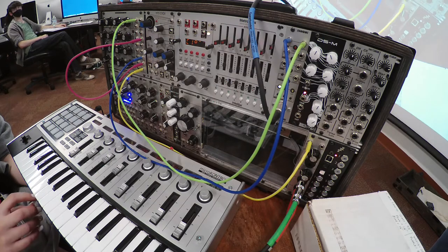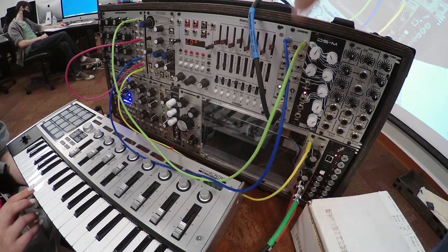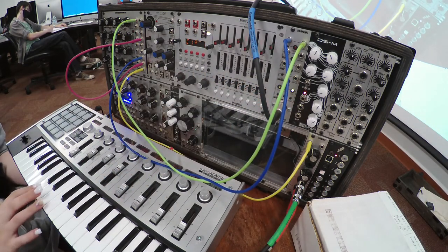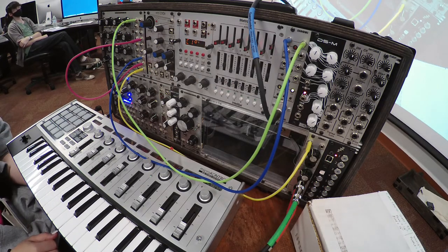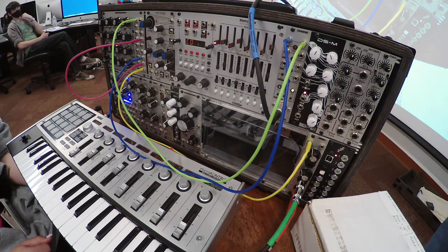Arp — what's a synthesizer word that starts with arp? Arpeggiator. Let's click the mode and go over to arpeggiator. Now play some chords. The gate is really short, so we're getting very short durations out of it. That's where we have to transform the gate signal in order to get longer envelopes.